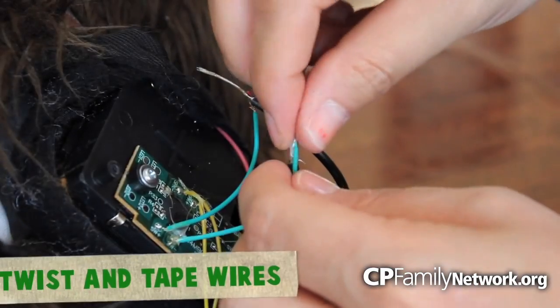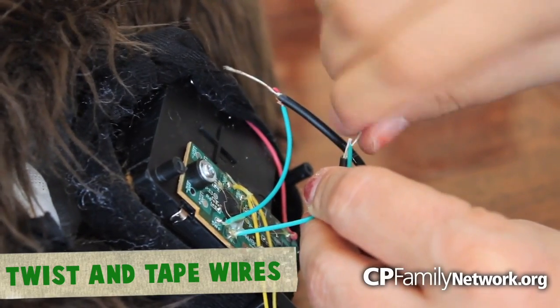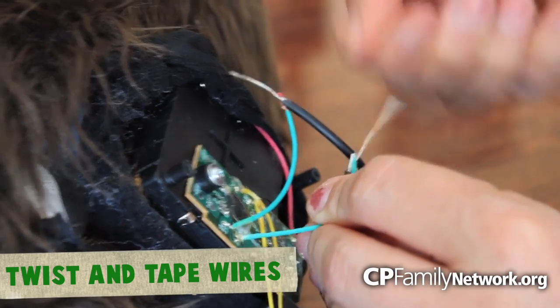Now, go to the spot on the back of the circuit board and twist the other side of the RCA cable, and also tape it as well.